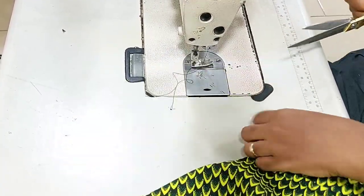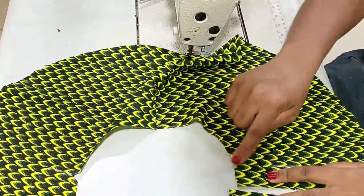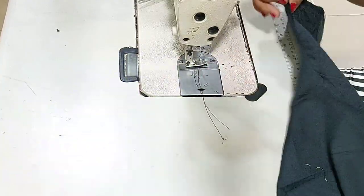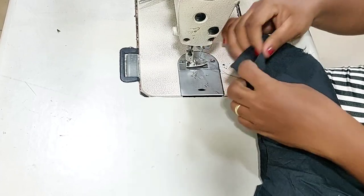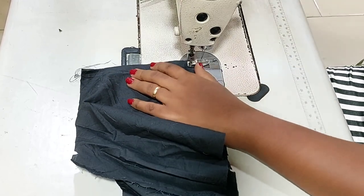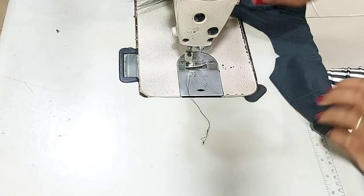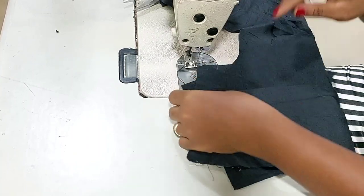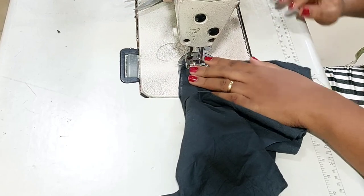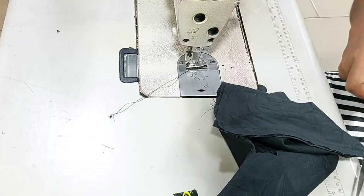I finished joining the fabric. I'll go ahead and join the lining pieces the same way I did for the fabric, ensuring the side is joining to the side and the zipper allowance is already notched so there won't be confusion. I'm also joining the next side — I'm taking you through the whole process so that you will understand every bit of what I did in the process of joining this flay.